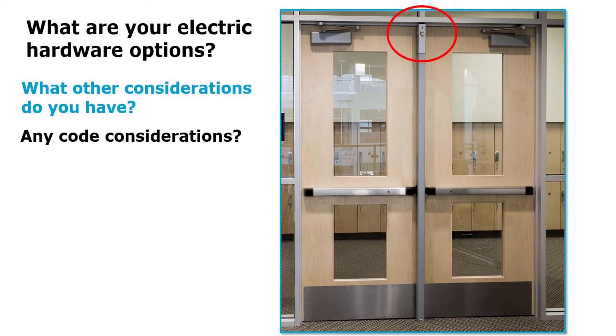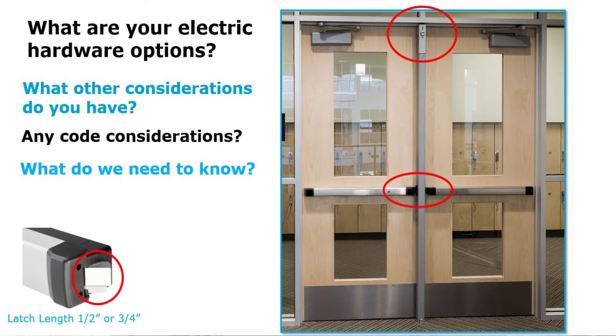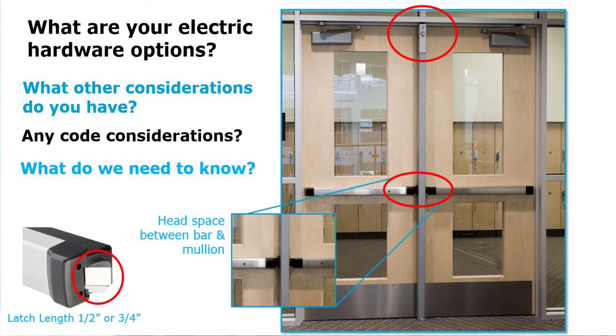In this situation, I'm going to look at the existing hardware — what type of hardware do I have on the opening? What type of head space do I have? I've got a Pullman latch. What is the length of the latch — half inch versus three quarters of an inch? That's important when looking at electric strikes for the opening. Can I put the electric strike in there? I talked about the gap between the head of the bar and the actual mullion. Do I have enough space to slide an electric strike in — a half inch versus three quarters inch thick electric strike? Does it have to be fire rated? A lot of questions and measurements needed during the site survey.